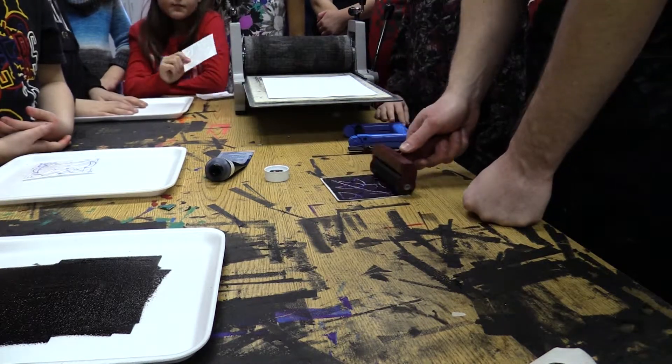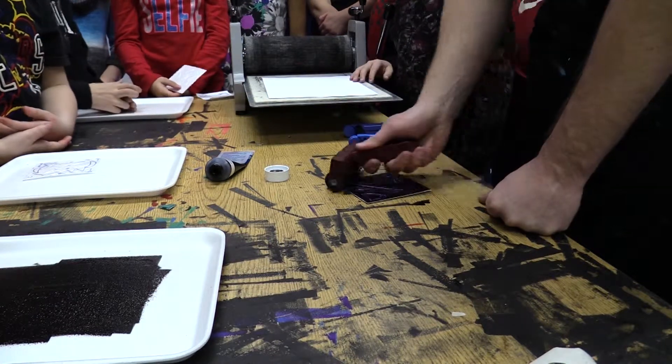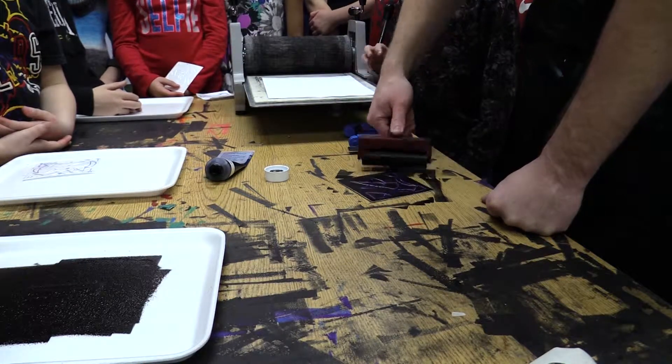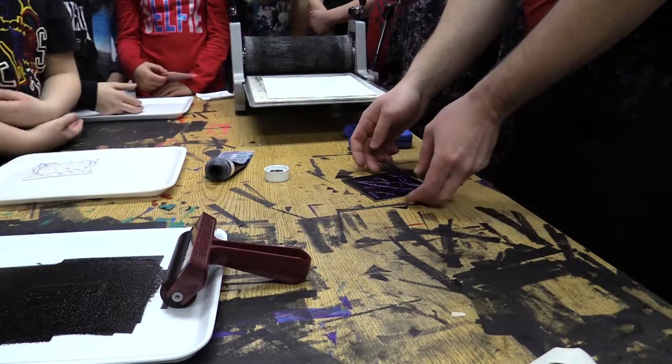Same thing here — you can't just go in one direction. You also have to go in more than one direction. It's okay if you get it on the table; you probably will. To get the whole thing, you need to go off the edge because otherwise you'll miss your corners. Roll it out and set that back down.